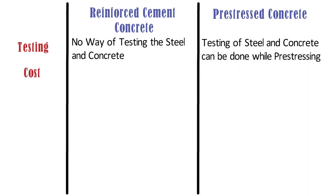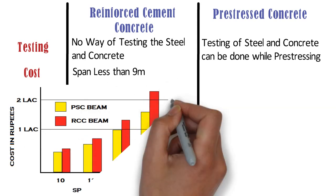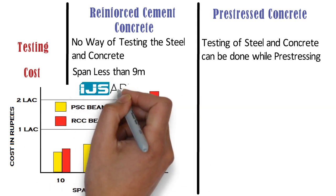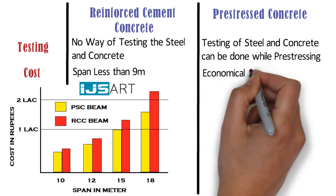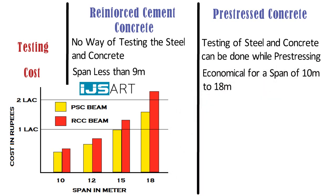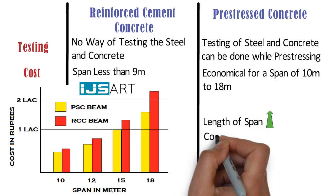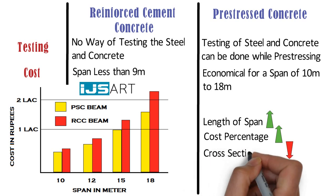Cost: Reinforced cement concrete is economical for a span less than 9m. You can see this cost comparison based on a paper published in the International Journal of Science and Advanced Research in Technology. Pre-stressed concrete beam is economical for a span of 10m to 18m in terms of cost. As the length of span increases, the cost percentage also goes on increasing with reduction in cross-section area of the beam.